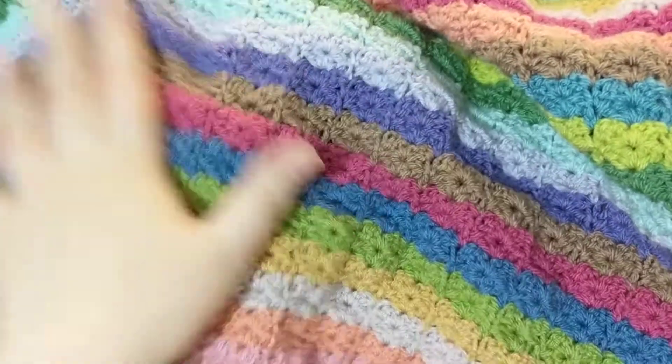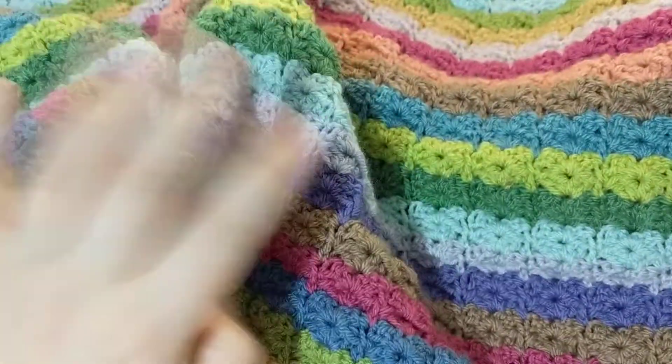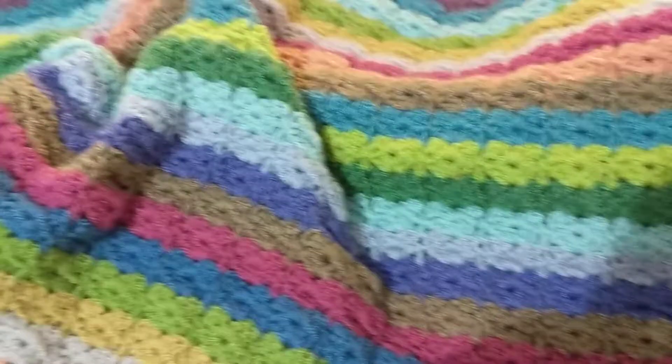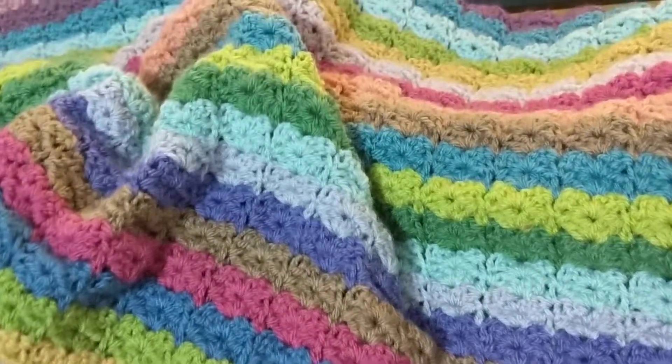So I decided to work on this instead, and this is crochet. It's a blanket called the Hydrangea Stripe Blanket and it's from The Attic 24.